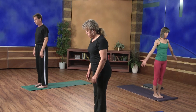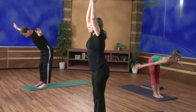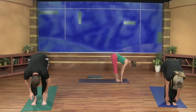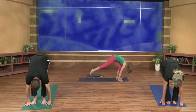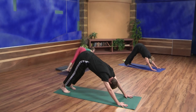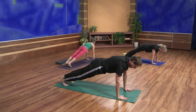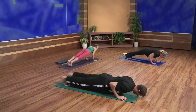With an inhale, sweep the arms out and up. Exhale, hinge at the hips and fold — bent or straight legs. Inhale halfway up to extend the spine. Exhale, plant your palms and step all the way back to downward facing dog. Find the pose. With your inhale, come forward to plank pose. Take a deep inhale, and as you exhale, lower all the way down — maybe lowering your knees first if you need to.